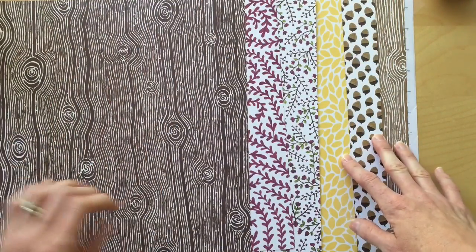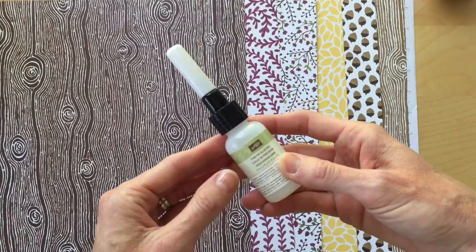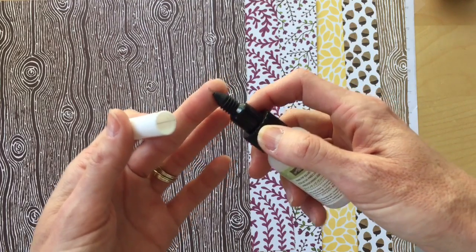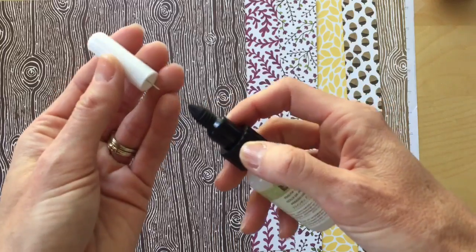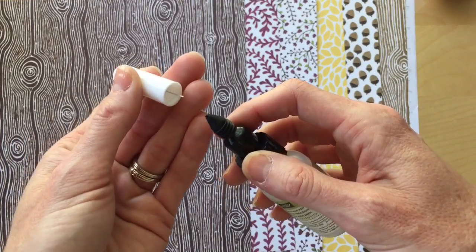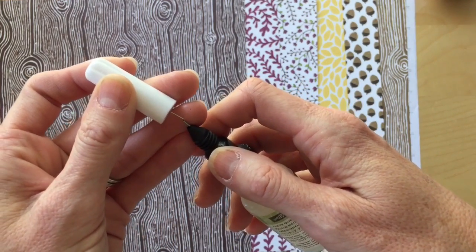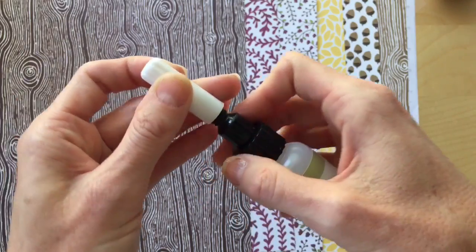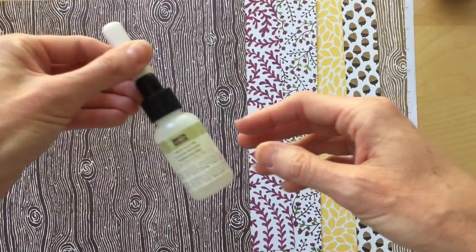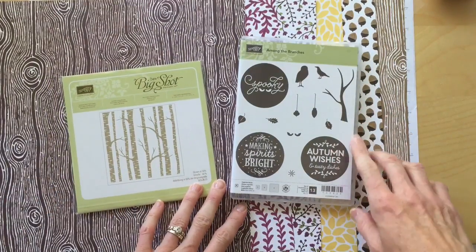A couple other products I wanted to share — first is this fine tip glue pen. You unscrew the white part and you have a really fine tip where the glue comes out. You don't have to squeeze hard because the glue just flows, and it's perfect for all those little pieces, embellishments, and things you want to add to cards. The coolest thing is there's a needle in the cap — you place your finger on it and it goes right back in, keeping the glue from getting gummed up in the neck of the bottle. A great product.